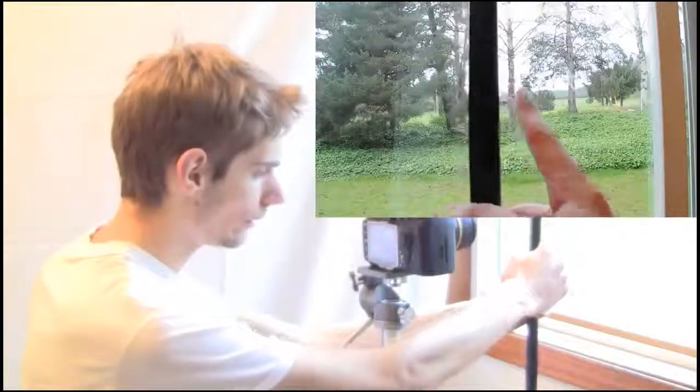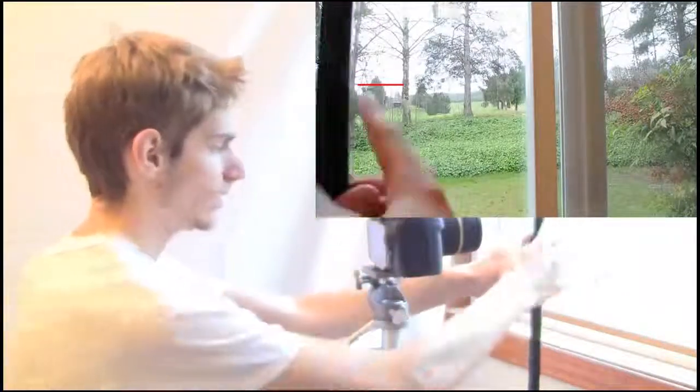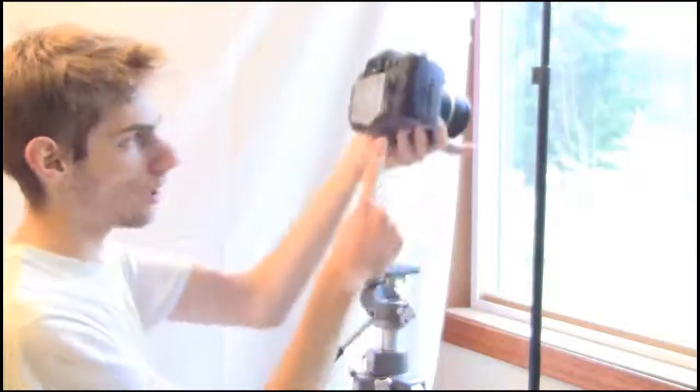In order to take perfect panoramas, we can't take them handheld — we need a panoramic tripod head. I made this for about $10. Here's why we need that tripod head: this tree in the background is aligned with this pole. But look what happens when I shift the camera — now there's significant space between the pole and the tree. We need to eliminate that space by rotating the camera around the aperture blades inside the lens.